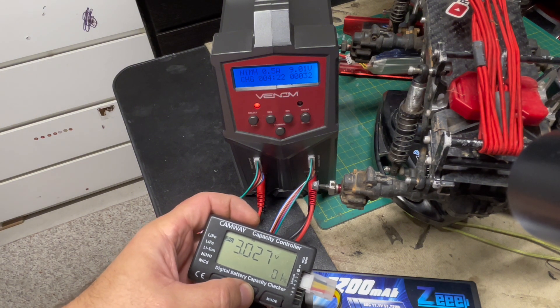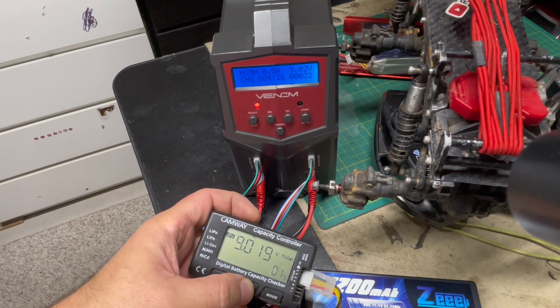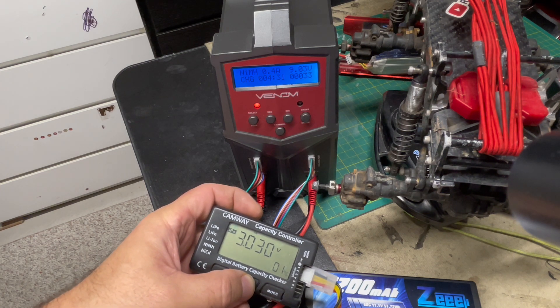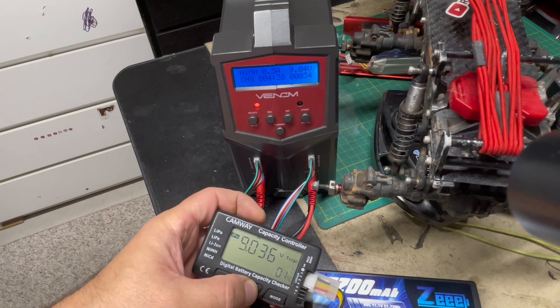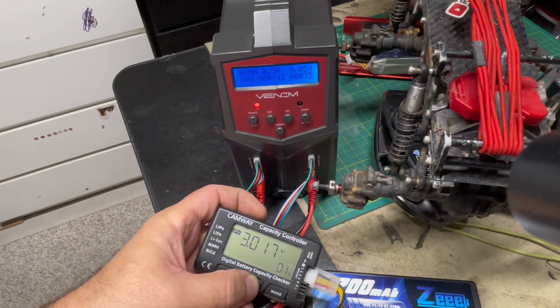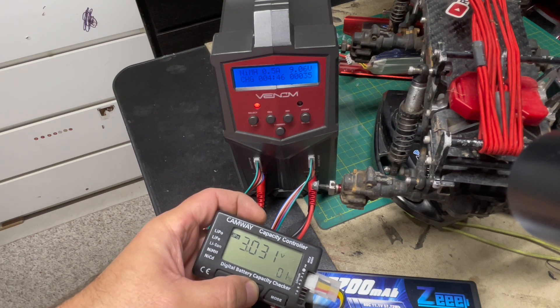Now each cell is almost at 3V. Once each one of them hits 3V, we're going to turn off the nickel metal hydride mode on the charger and flip it back to LiPo mode. We're going to reconnect the balance connector to the charger, and that should do it.